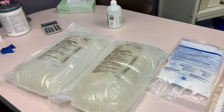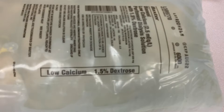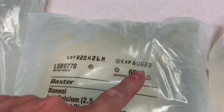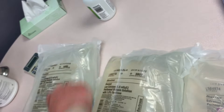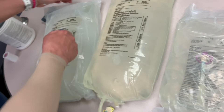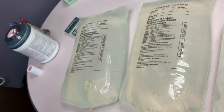Here's a six-liter bag — you want to check the strength, expiration, amount, and leaks. The strength is 1.5% in two places, the expiration is August 2022, the amount is six liters. Make sure there are no leaks. You can open the bags — it's normal for them to have some condensation, but there should be no leaks. If they do, throw them away. Check them like you would any medication.